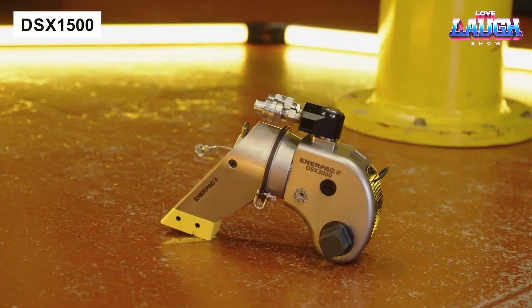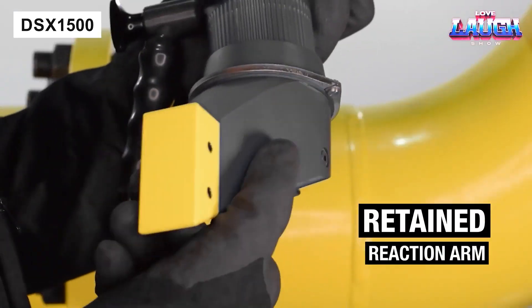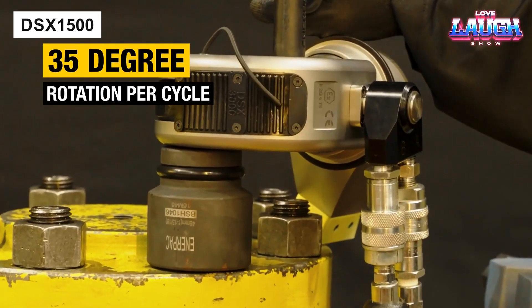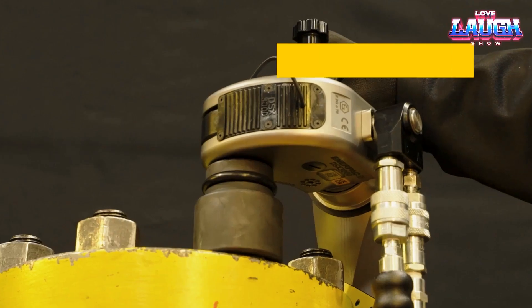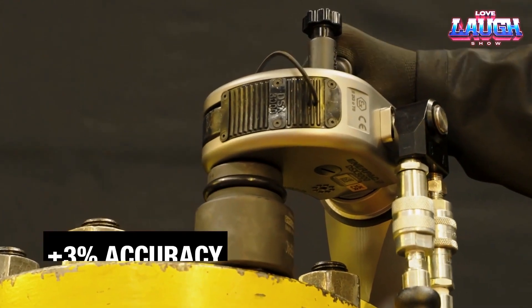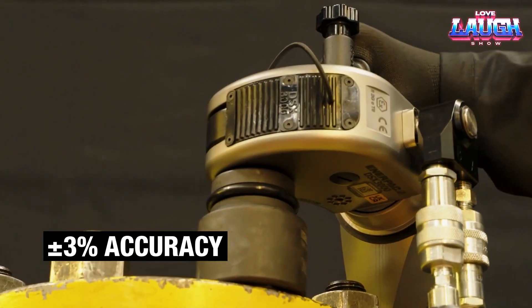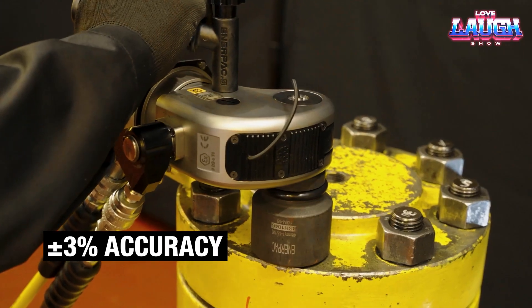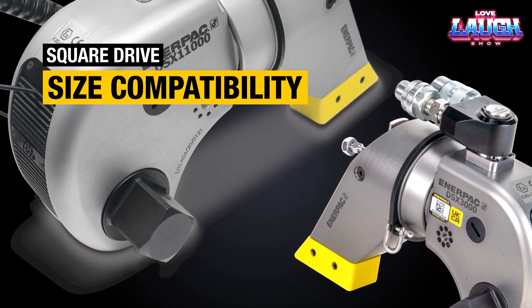Enerpak presents a series of hydraulic torque wrenches. The torque of the top models reaches 24,990 foot-pounds. Enerpak has managed to make the wrenches suitable for use not only at heights, but also in explosive environments. The DSX 1500 model costs $5,842 and provides 1,410 foot-pounds of torque.